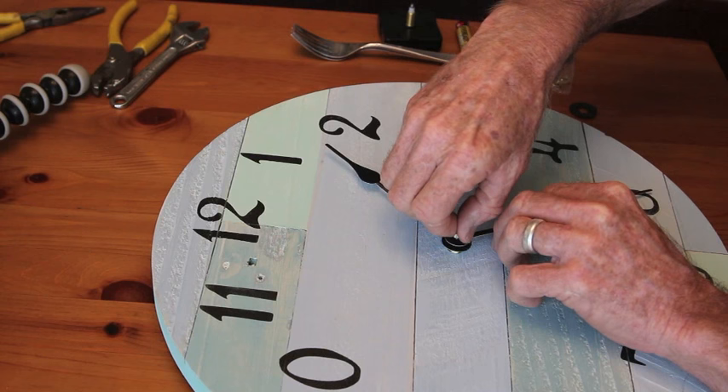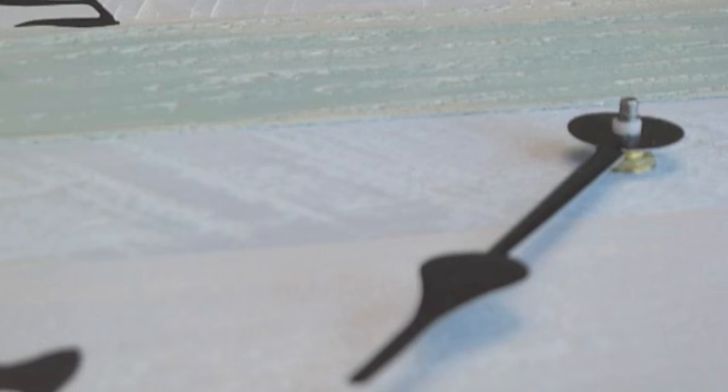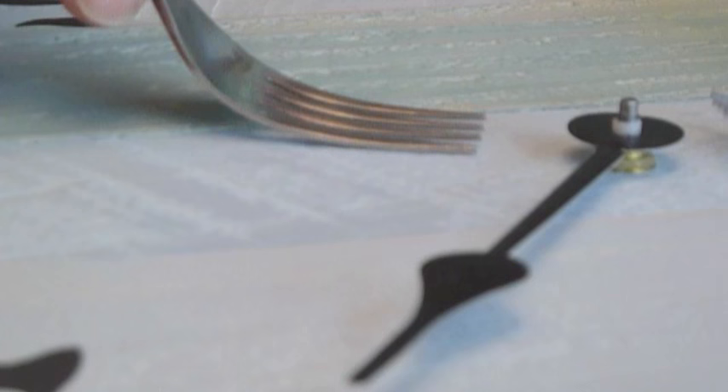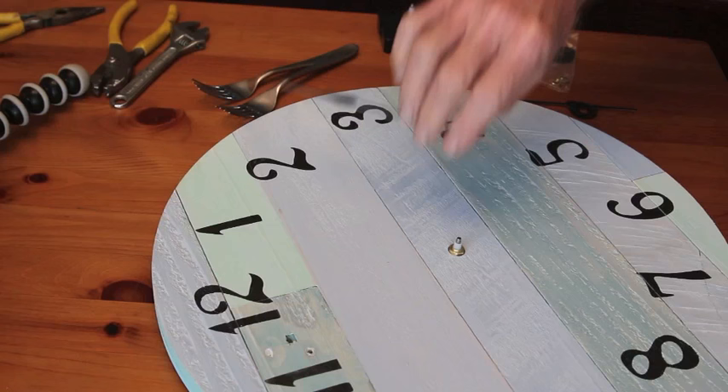Then carefully remove the minute hand — it should just lift off. The hour hand is pressed on, so you can sometimes lift it off with your fingers, or you can use something to pry it off like two forks. Make sure that you get really close to the base so that it lifts off without bending.